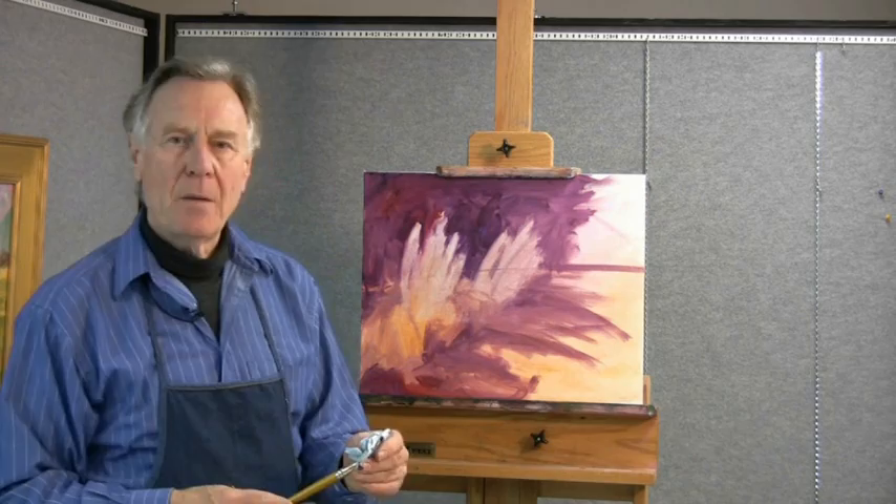We're looking at the values, the shapes, and later on as the painting develops, we're looking at the colors. We'll be looking for another element — temperature, color temperature — very important, which makes the painting very interesting as well.